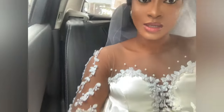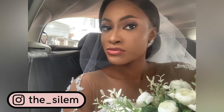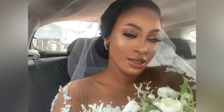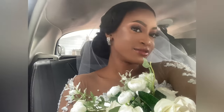Hey guys, welcome back to my channel, it's Silem here. As you can see, I made such a lovely bride. This is a video where I take you through the making of my wedding dress. This is part one where I show you how I made the bodice of the dress, so definitely stay tuned and I hope you guys enjoy it.